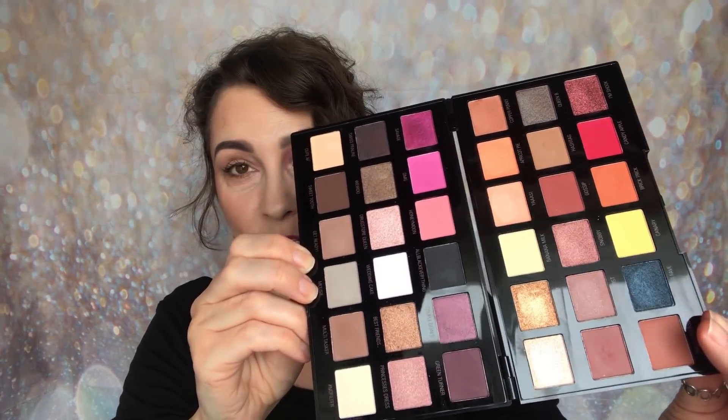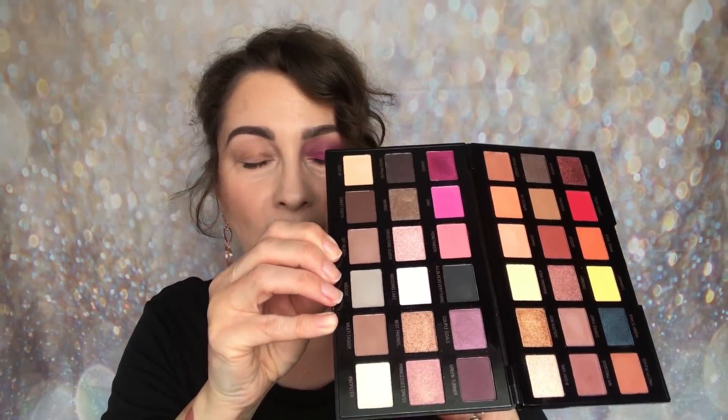What drew me to it was not just supporting the collaboration but genuinely loving the palette. Out of all the palettes so far, this one struck me the most — I jumped as soon as it was available and purchased it immediately. I actually bought one from Revolution which I'm probably going to give to my daughter, and then noticed it was available at Superdrug and ordered it from there as well.